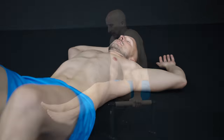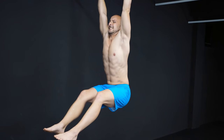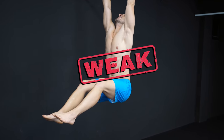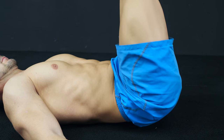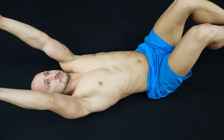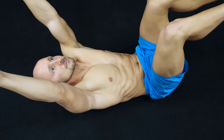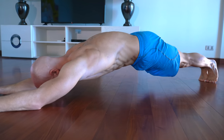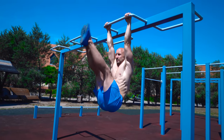Are your abs weak, or do you only think your abs are weak? In this video we find out how to spot weak abs and what you can do about it. First, you need to know that there are only a few exercises that exclusively focus on your abs without involving other muscles too much. Many of the so-called ab exercises are more compound movements that train many muscles at once instead of the abs only.